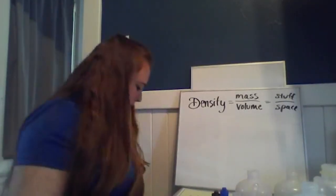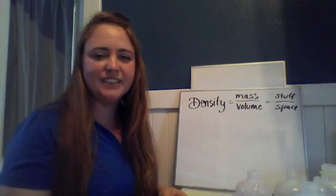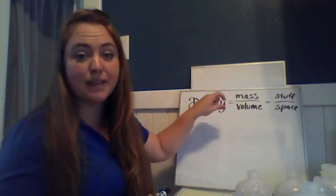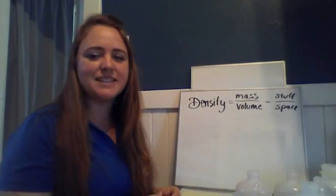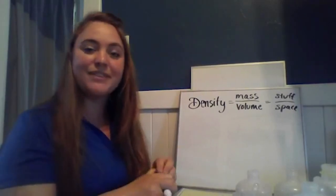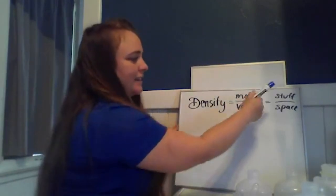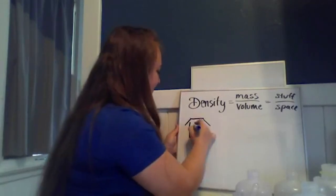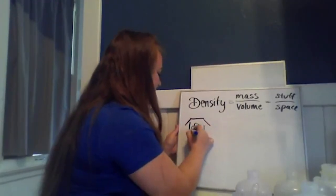Density is probably a word you've heard before. We can break it down: density equals mass divided by volume, so we get an actual number. I like to simplify this as the amount of stuff divided by space. If we figured out the density of your house, the people are the stuff and the house is the space. If I have three people in that space, that's a certain density.